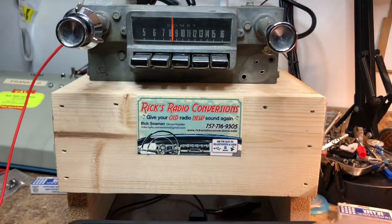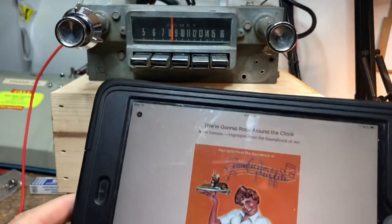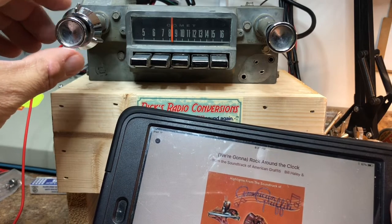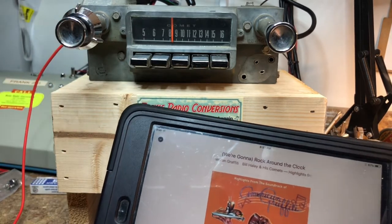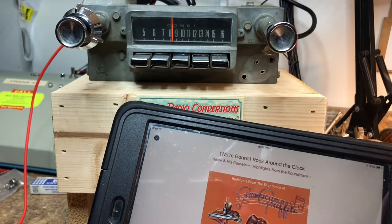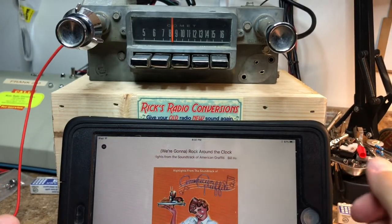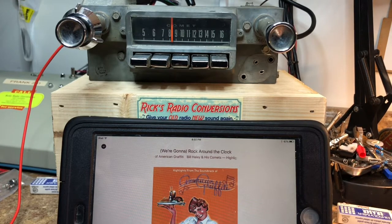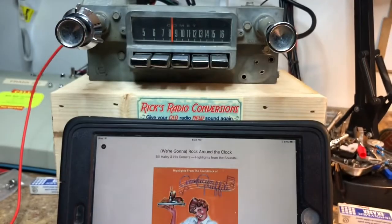We'll bring up the iPad here. This works for any device that has the headphone jack. All you've got to do is just press play on your device. What happens is the radio now listens for any sound on the headphone jack and it'll play the music for you. Any device that works — we're using an iPad, CD players, all of those different types of things will work. When you pause the music, it'll count down 20 seconds, or you can turn the volume off and on again and then you're right back to it.